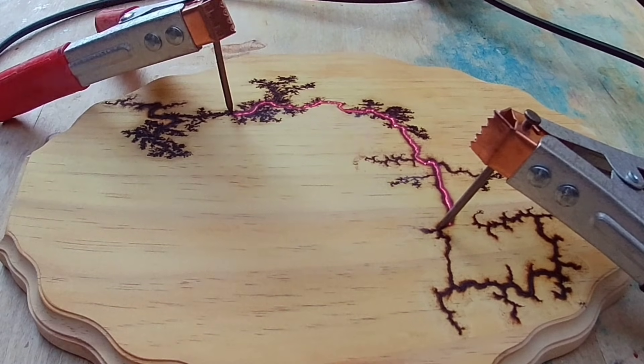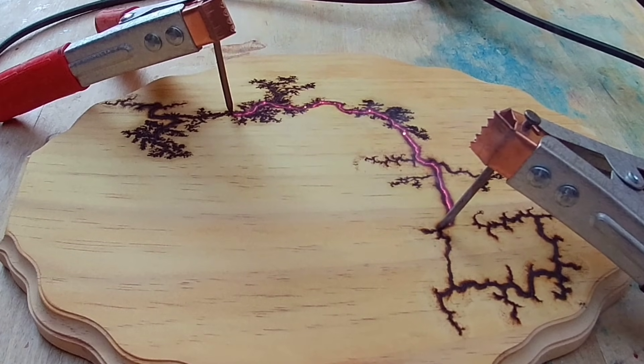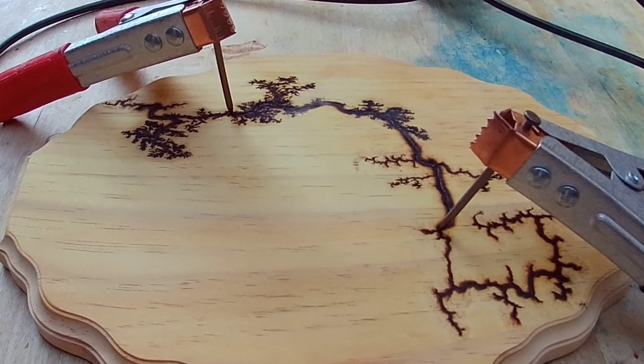People are getting mad at me because I make this look cool — it is cool, it's exciting, it makes a neat pattern. There are a lot of cool things in the world that you shouldn't do if you don't know what you're doing. I'm still holding the foot switch down, allowing that to get a deeper burn. When I take my foot off, you see the electricity stops. I come down, hit the secondary switch as a safety precaution, and then I can move the probes.